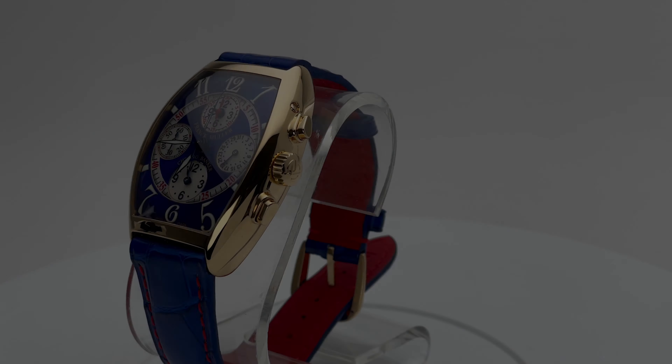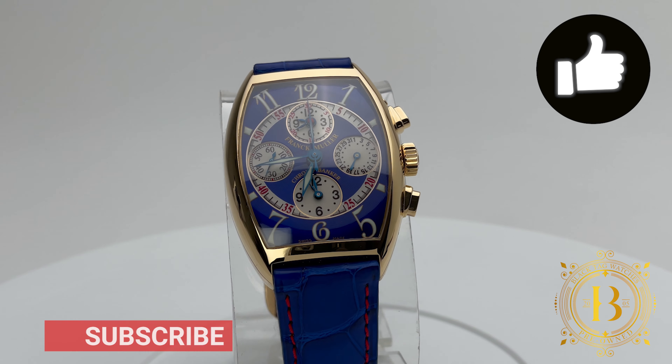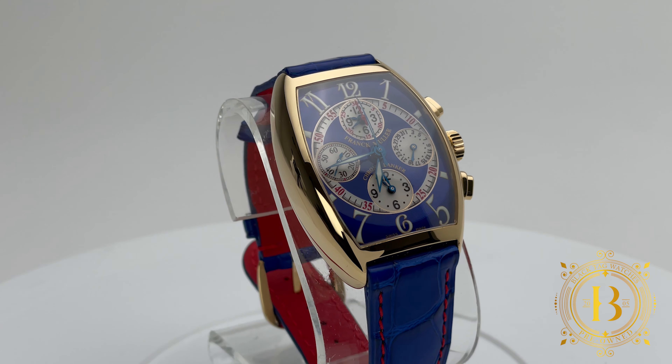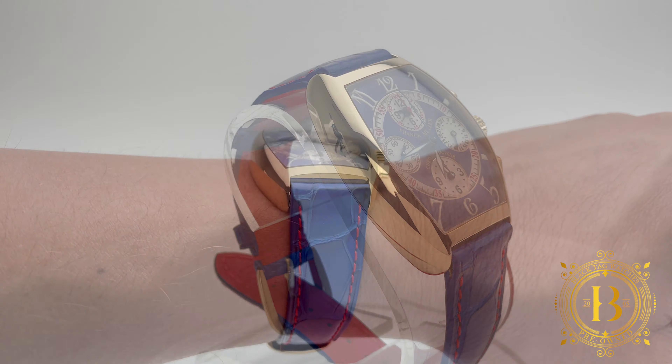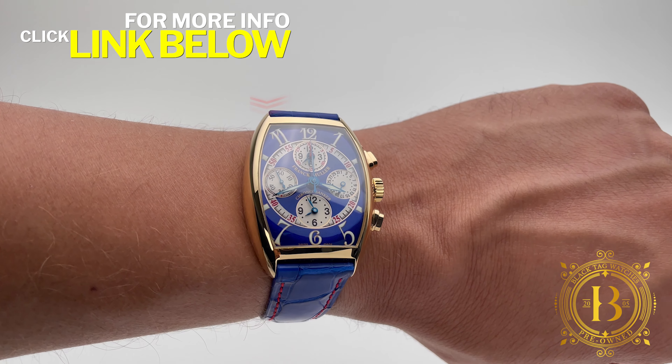Welcome everyone to another quick look by blacktagwatches.com. If you like our videos, please hit like and subscribe to our channel to be up to date with the latest releases. And if you would like more information on this timepiece, all you have to do is click on the link below.